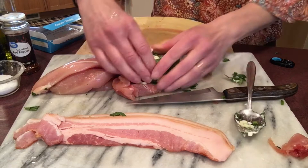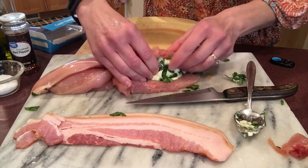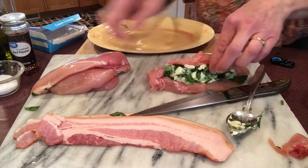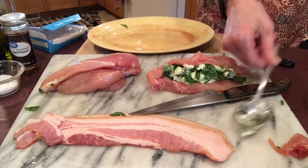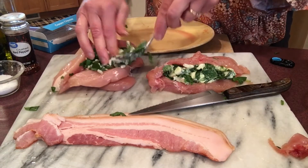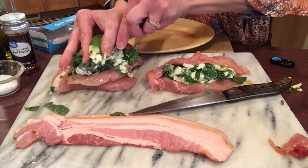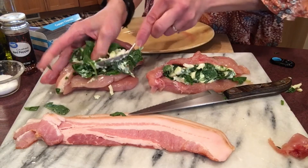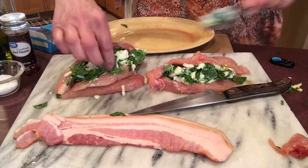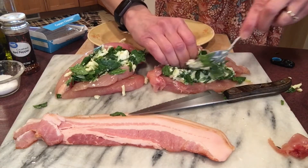Into the pocket goes the filling — cream cheese, mozzarella cheese, and spinach. I'll put in as much as I can fit, then do the same with the other one. Another spoonful here — all that yummy goodness. That green spinach just gives it a nice coloring as well. I've got a little filling left, so I'll see if I can fit it into this chicken breast over here.